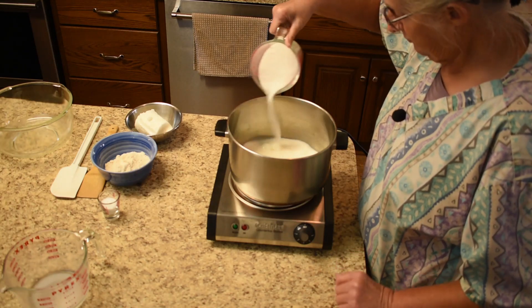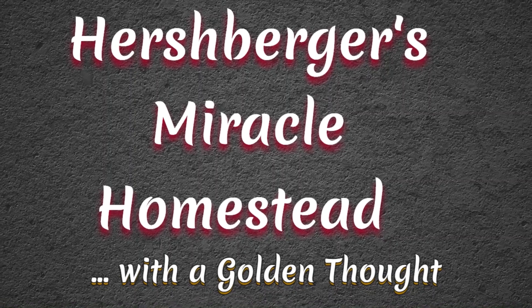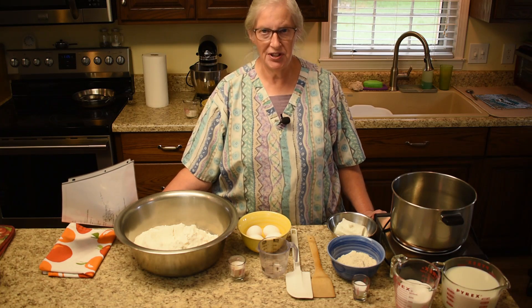Here's a trick — do not stir it. Welcome to Hershberger's Miracle Homestead. We invite you to join us every Wednesday and Saturday. Hi, this is Martha and I want to welcome you to some kitchen action today.